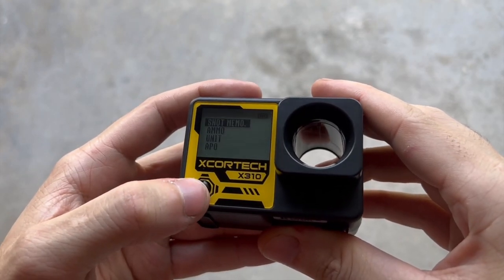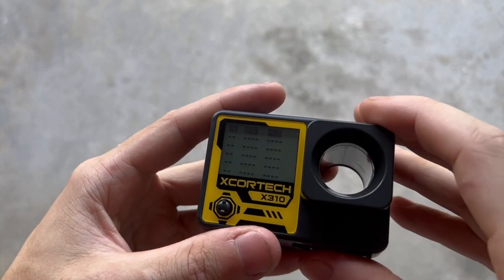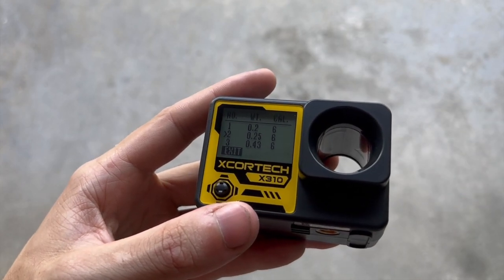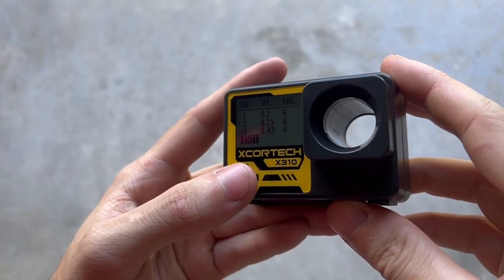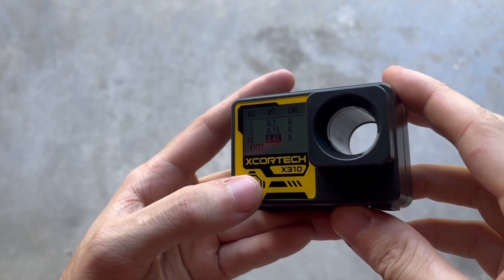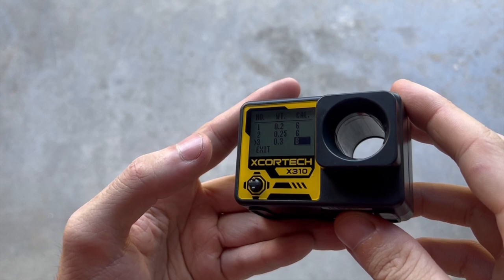Clicking it down again brings us into the main menu. First up is shot memo, which shows you every single shot fired through this, with data per shot including rounds per second and feet per second. Next down is the ammo setting, where you change your ammo type — I have it set to number 2, which is 0.25 grams. There are three different settings, and you can customize them. If I wanted to shoot 0.30 gram BBs, I just go into the number I want, go over to the weight, and bring it up or down. You can also change the caliber from 6mm to 8mm.